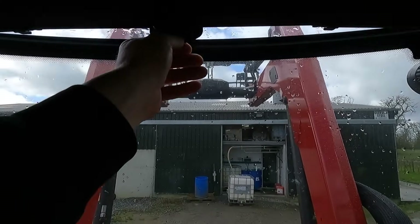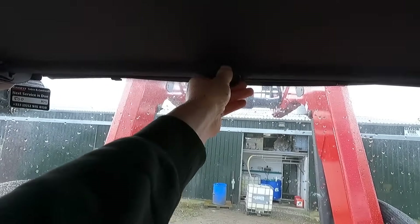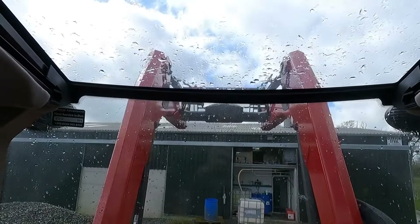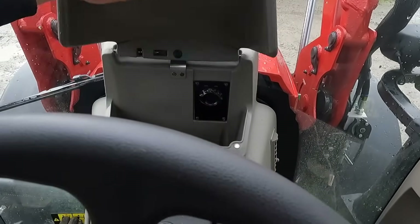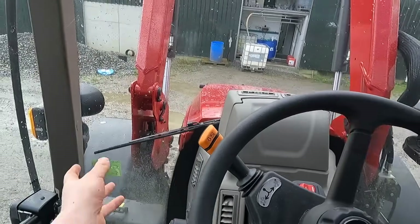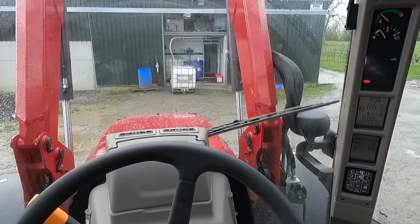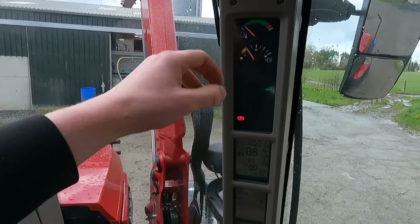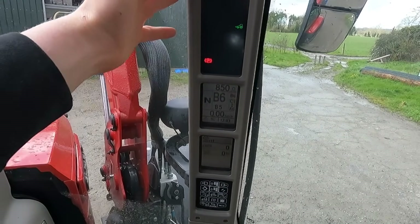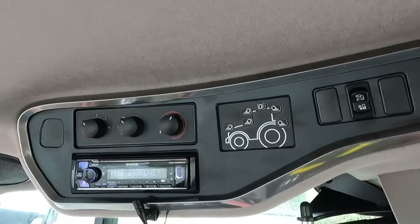Inside the cab there's a multi-controller armrest. There's a lovely ceiling panel we can close if we want to keep out the sun, or simply open it for great visibility up front to see the loader. We've got storage in front, a nice big window all the way around — all one piece — and the wiper goes all the way around covering the majority of the window. All our dials and dash are on the pillar, and we've got our Bluetooth radio, all our lights, and air conditioning.